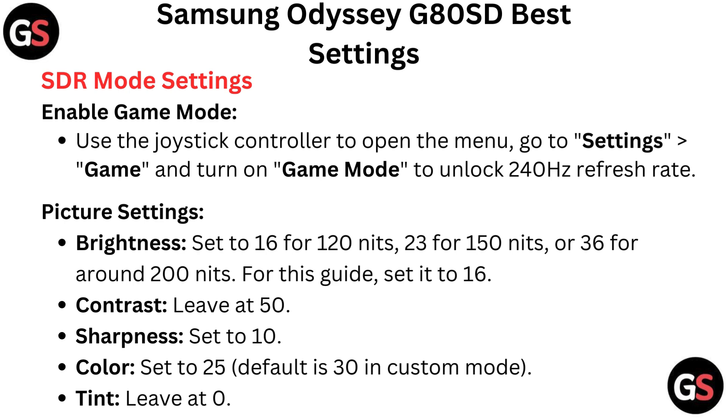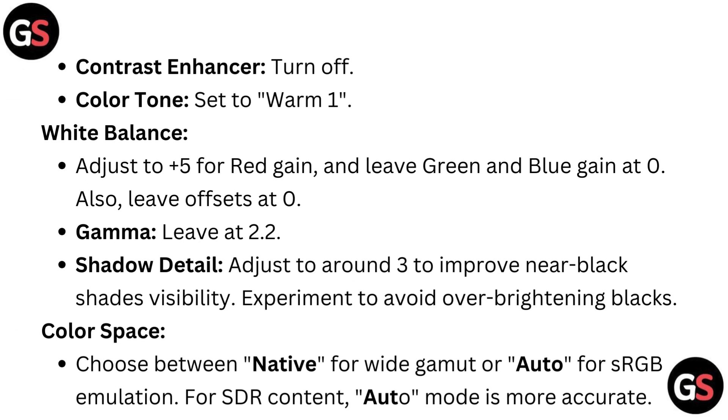Picture settings: Brightness set to 16 for 120 nits, 23 for 150 nits, or 36 for around 200 nits — for this guide, set it to 16. Contrast leave at 50. Sharpness set to 10. Color set to 25 (default is 30 in custom mode). Tint leave at 0. Contrast enhancer leave off. Color tone set to warm 1. White balance: adjust to plus 5 for red gain and leave green and blue gain at 0.